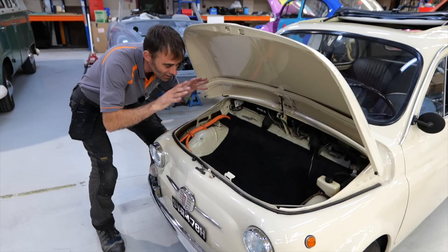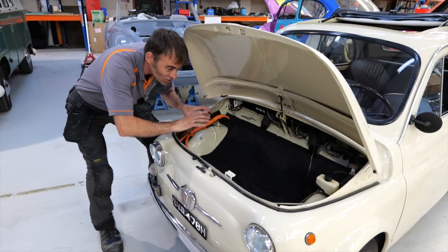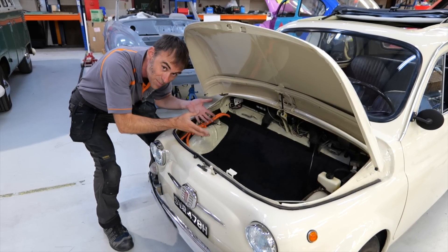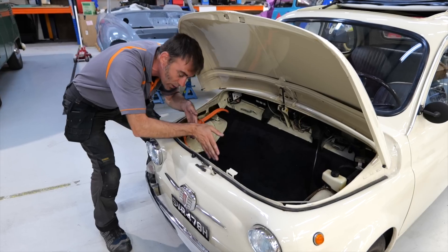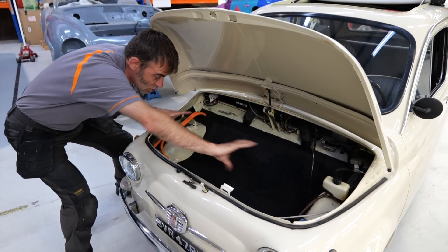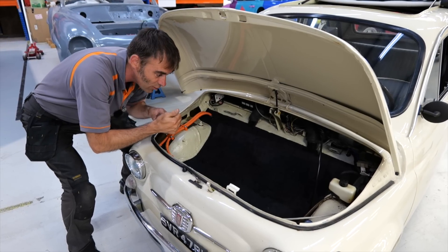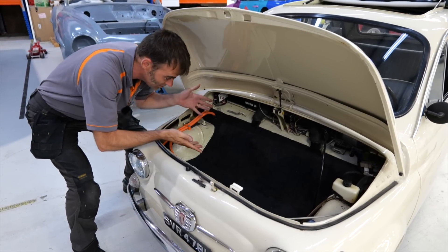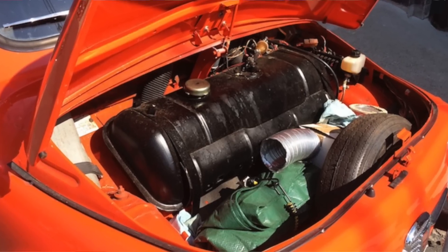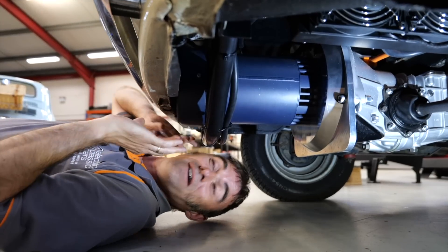One thing I love about our Fiat 500 conversion is the front. Originally you had the fuel tank here, but we've ended up with more luggage space now because we've got the battery pack down there. With the fuel tank gone, number one, your luggage doesn't stink of fuel, and number two, look at all the space you have compared to the original.